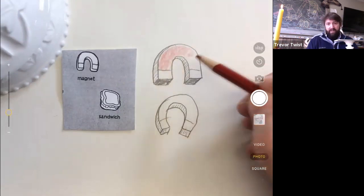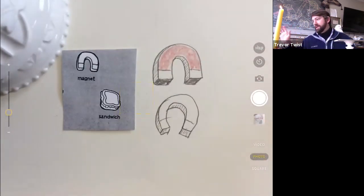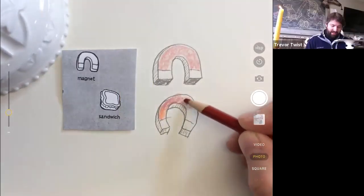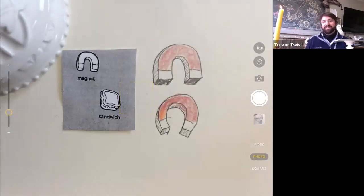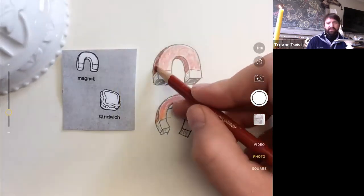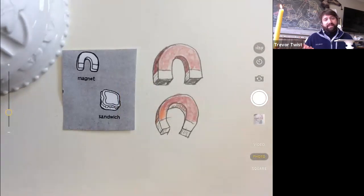People who've been to science class will recognize the red body with the white tip and the curve — everybody knows what a magnet is. Someone wants to make a face on it — yeah, make it Mr. Magnet and Mrs. Magnet! Start a whole comic book. I'm sketching with my color pencil mixed with my regular pencil. It looks good on the Zoom screen, though you don't always want to mix color pencils with graphite — graphite is kind of a metal and color pencils are pigment mixed with wax.